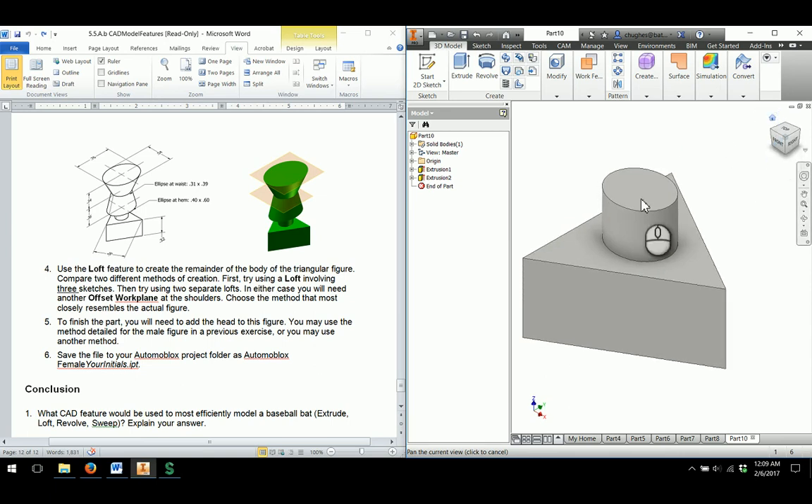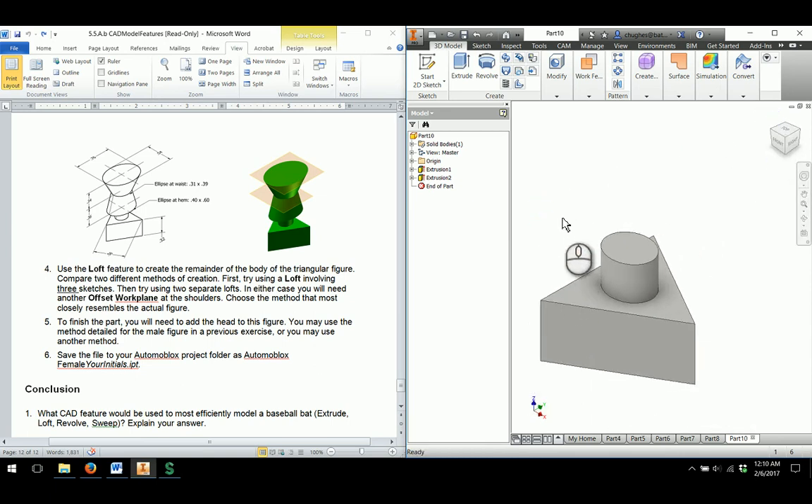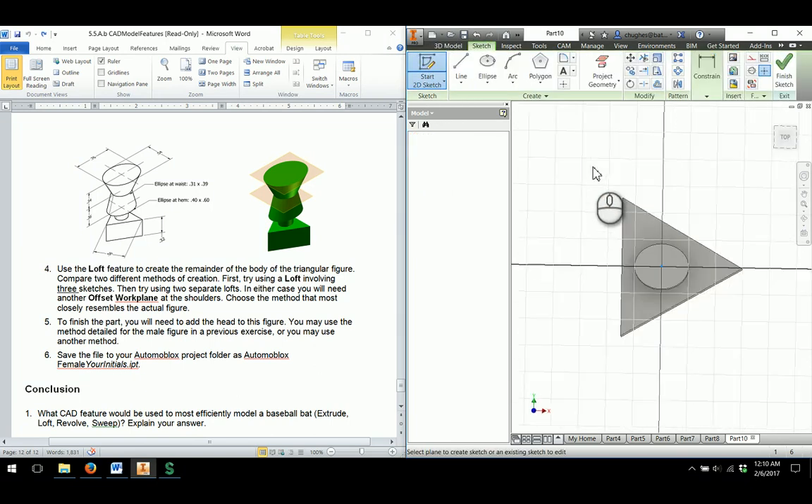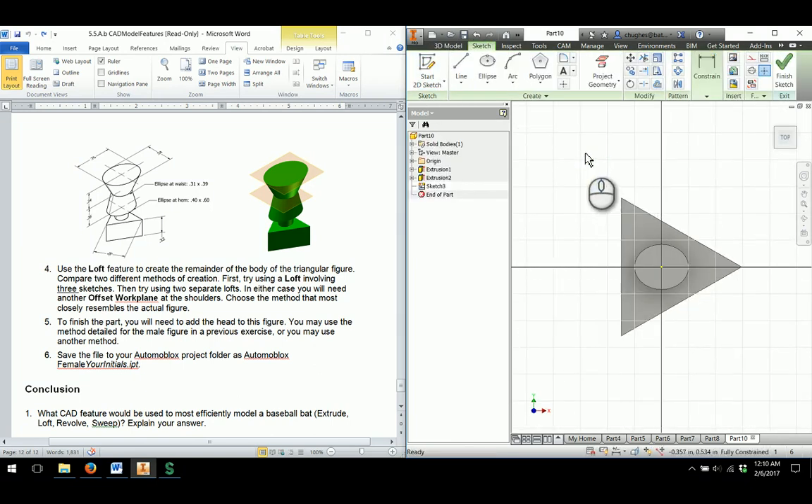As I click on the home button, I'm going to start a 2D sketch on the top face and draw an ellipse roughly the size they give us in terms of dimensions. I'm going to draw an ellipse and it looks like we're going to go vertically, and I can set in an ellipse like that.